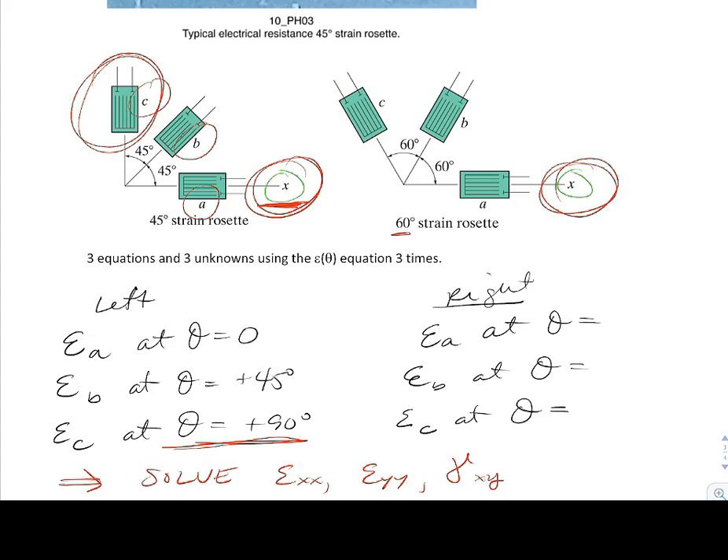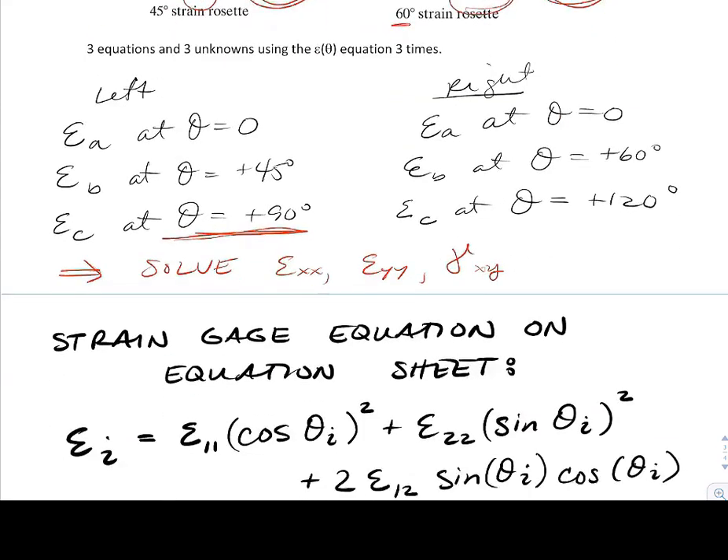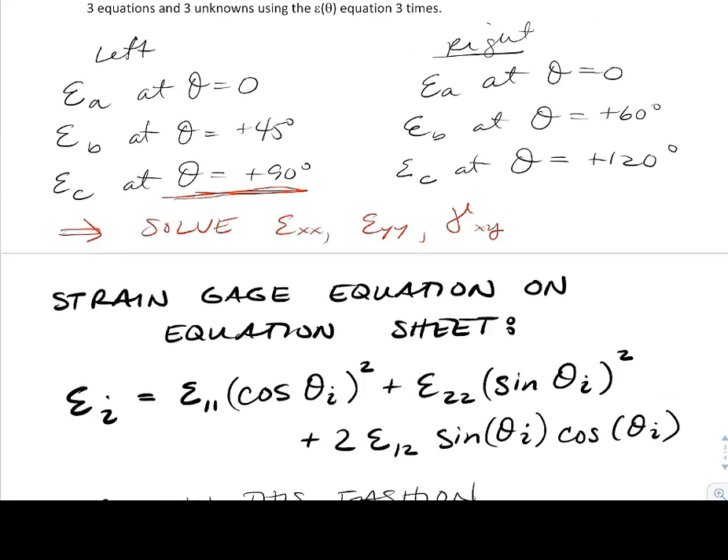Let's take a look at the 60-degree rosette using the axis that has been applied. We would have zero, because the a gauge is sitting right on the x-axis; plus 60 for gauge b; and plus 120 for gauge c. We can use those to solve for the initial strain. This would be three equations and three unknowns — you'd end up solving a system of equations using a coefficient matrix, unknown column vector, and a right-hand side.